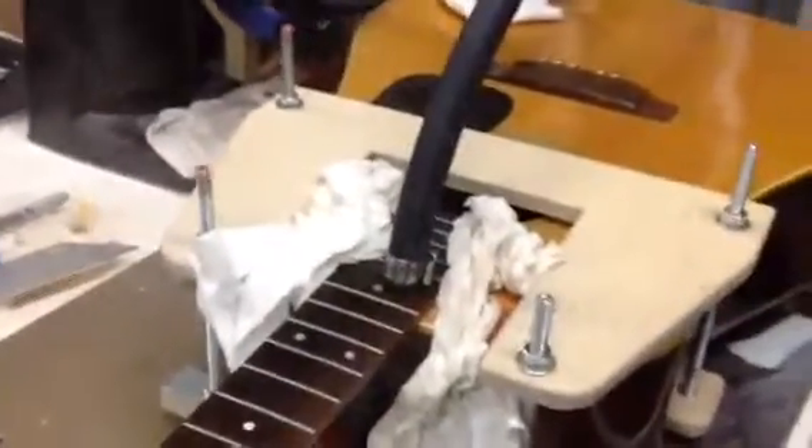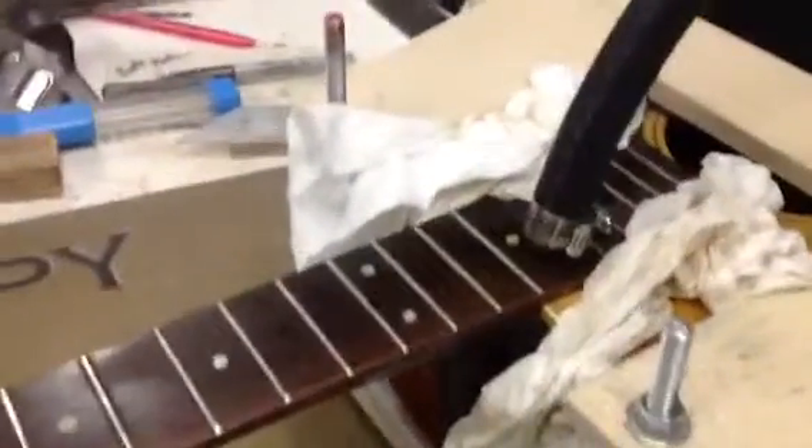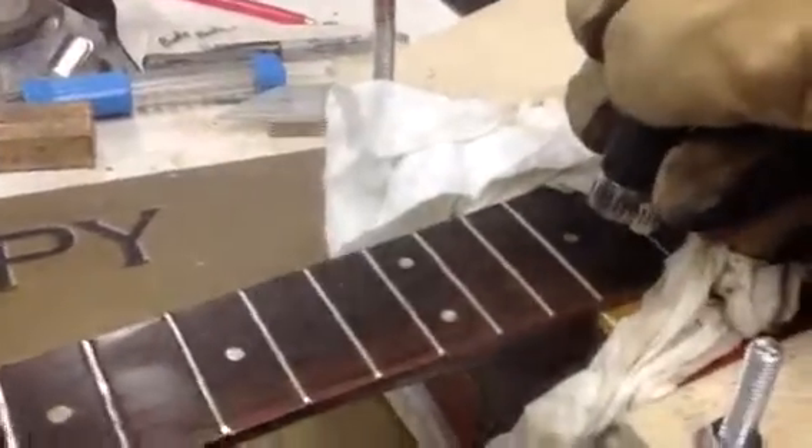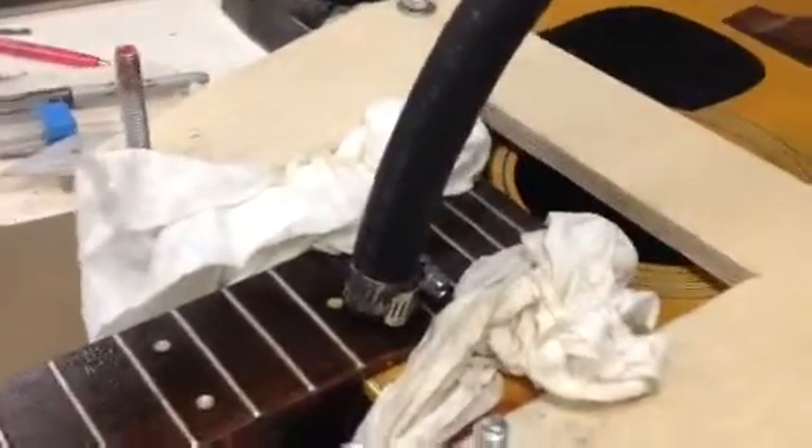All right, well we're back in the shop. This is Dane from Jonah Custom Guitars. I'm steaming this neck joint on this Takamine 12-string.